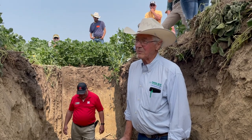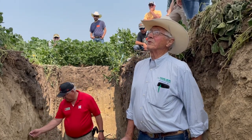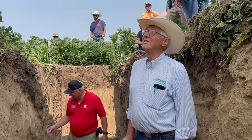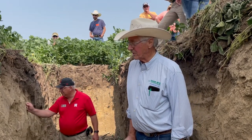My yields are farm averages — I don't brag about what the yield monitor said, I brag about what money I get, and that's on the accounting statement at the end of the year.